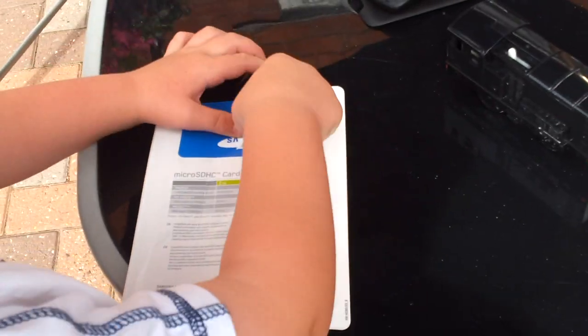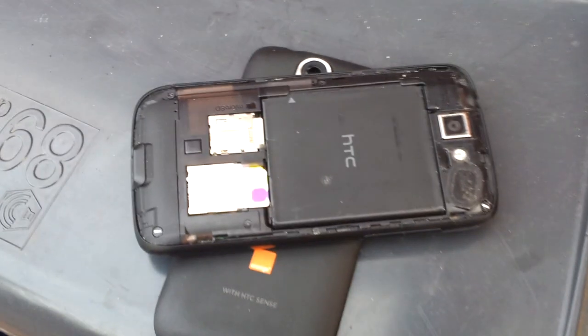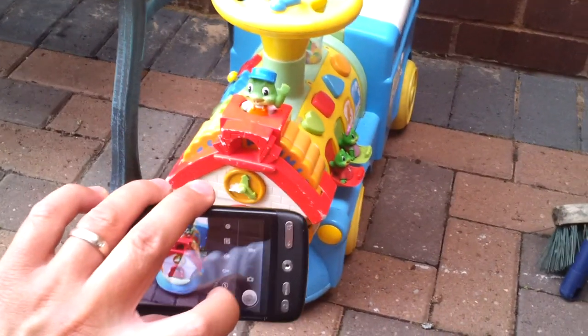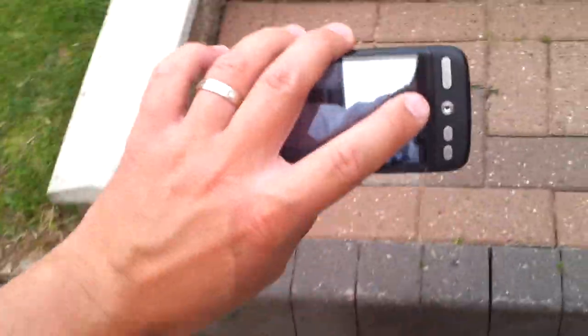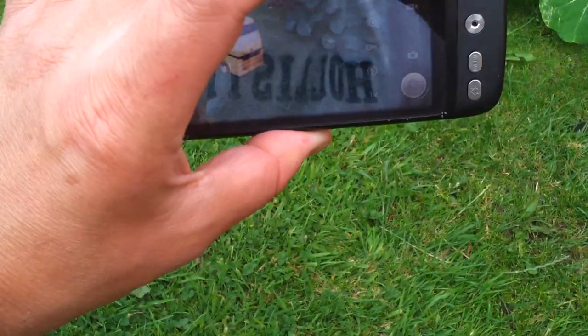Okay, just getting it out of the wrapper seems to be a bit tricky so far. Okay, so here's the memory card in the back of the Desire, and now I'm going to find something to take some photos of. Let's take a picture of this, and a picture of the truck up here, and a picture of the flowers. So now we're taking some pictures.